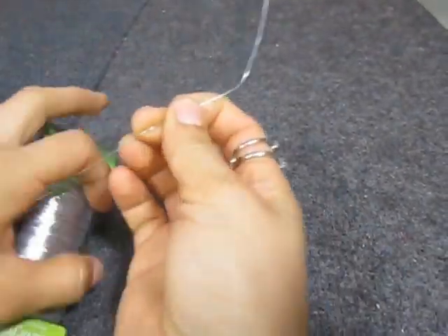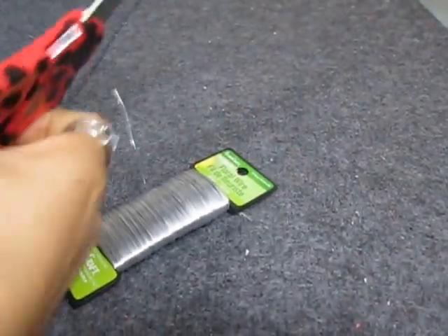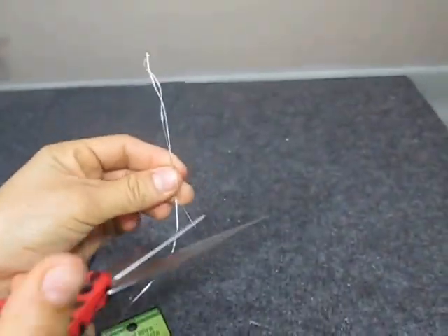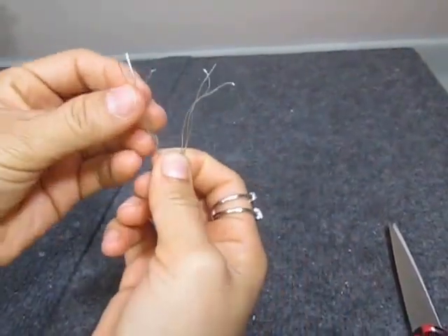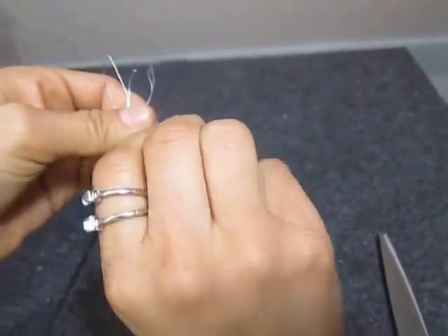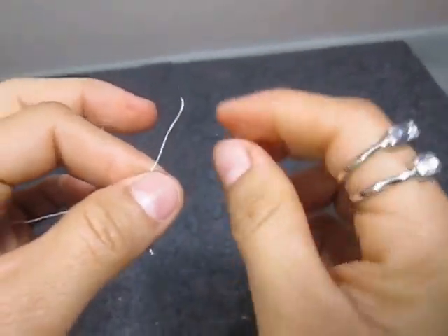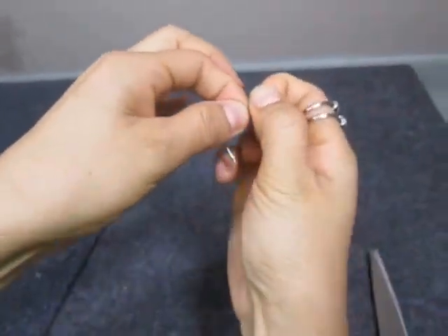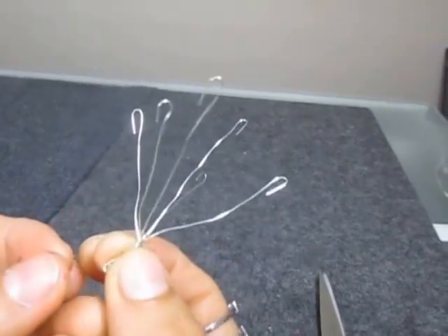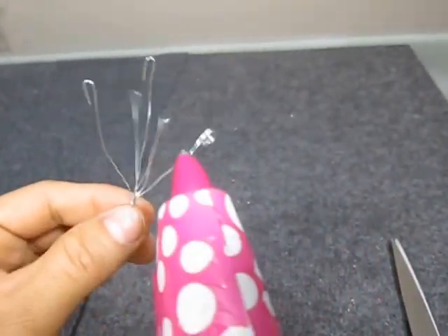I will cut 3 pieces of floral wire, all the same length. Bend each piece of wire in half and then roll them as shown on the screen. Open up the pieces of wire and bend them inward. Apply hot glue to seal them and wait until it dries up.